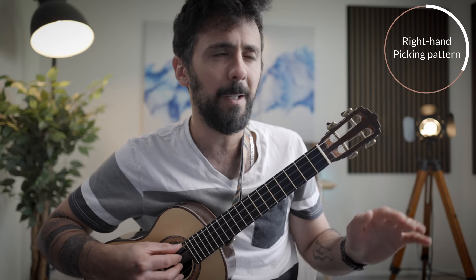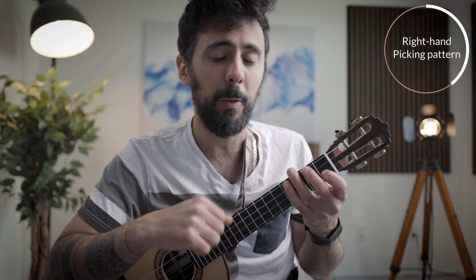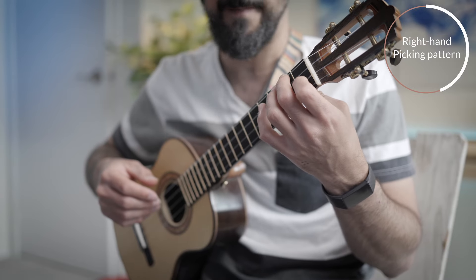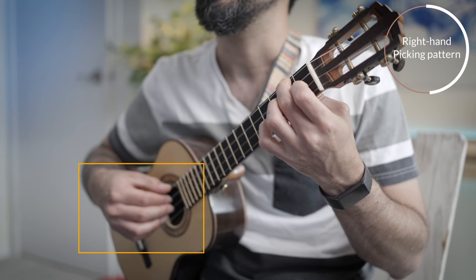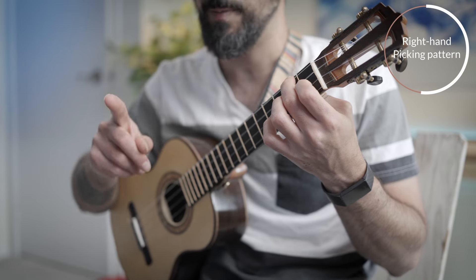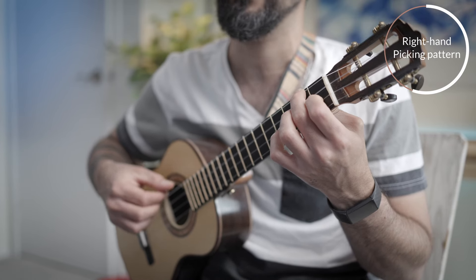I don't want you to think of that as a rule, even though the internet teaches it. There are many contexts, even at the prep grade level, where you don't follow that rule. So it's best to learn the universal rule: pick your fingerings based on context. With that in mind, I'm going to finger an F major chord and use this pattern — Group number one is: thumb, index, middle, index.